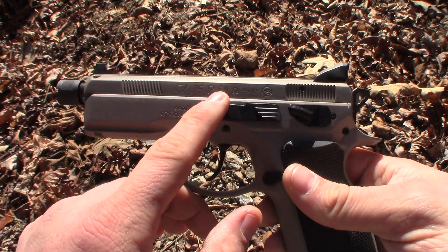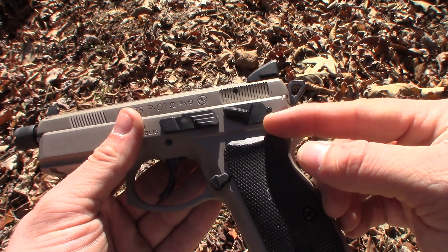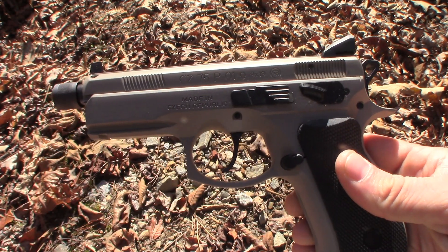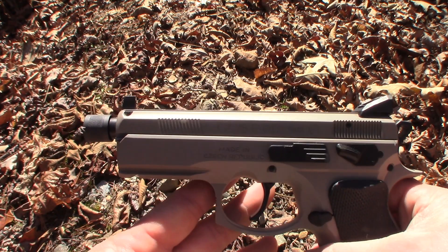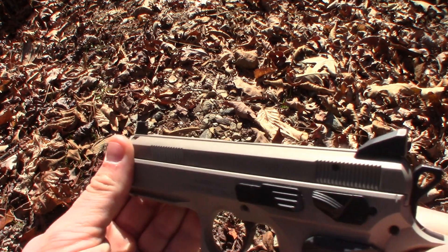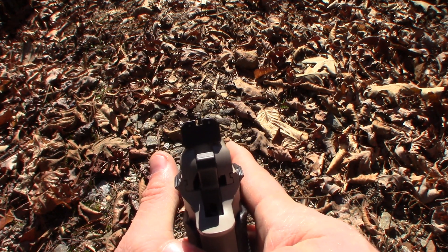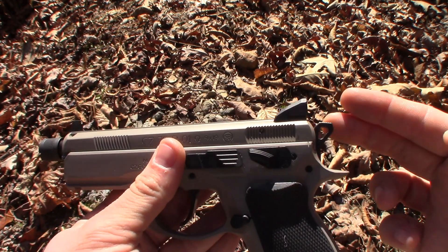Here we are — this is the CZ 75 P01 Omega. The "omega" just means you can convert this trigger from a decocker to a manual safety. The trigger shape is a little different than traditional CZ 75s. This is the urban gray version, so you get the threaded barrel from the factory and these high-rise sights — very nice sights.